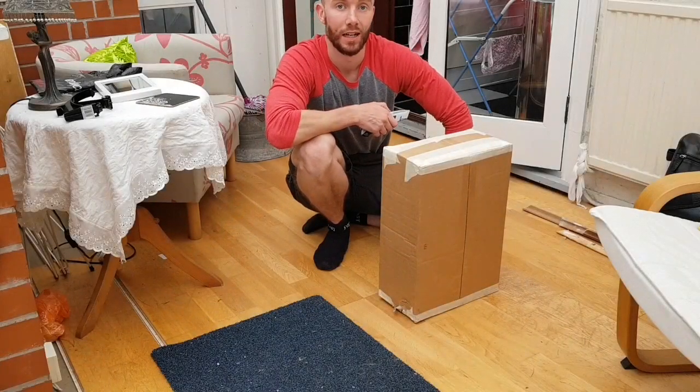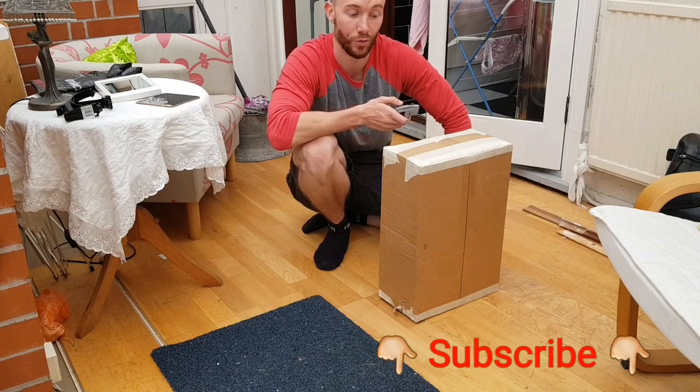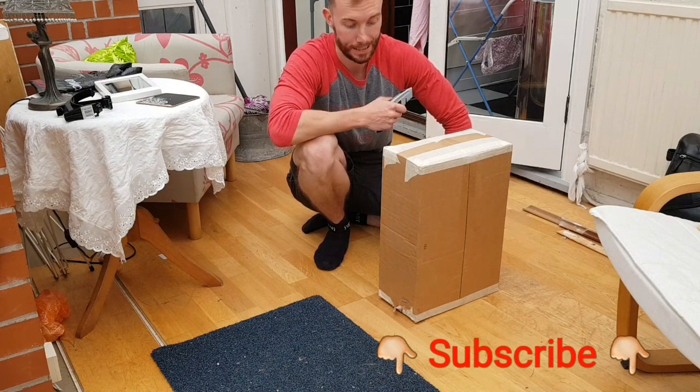Hi guys, it's Evan from Deuscam RC. I've had a delivery today and I know it's my new RC car, so I thought I'd do a new unboxing video for you and here we go.